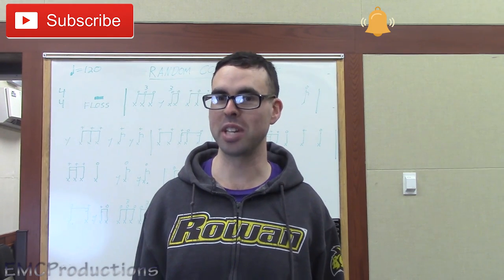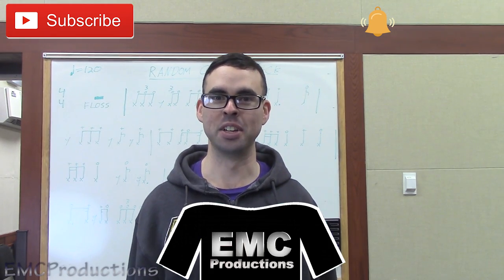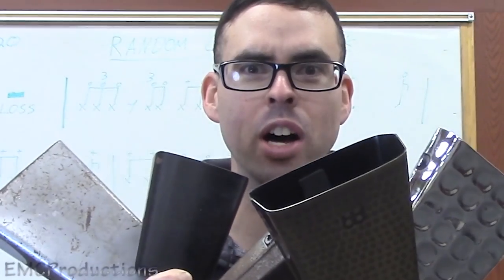So there it is, the random cowbell lick. If you enjoyed this video, make sure you subscribe to my channel EMC Productions and click that liberty bell so you get notified immediately when I post a new video. Consider buying a custom t-shirt — I'll leave that link in the description. Give me more cowbell, and have a good morning.